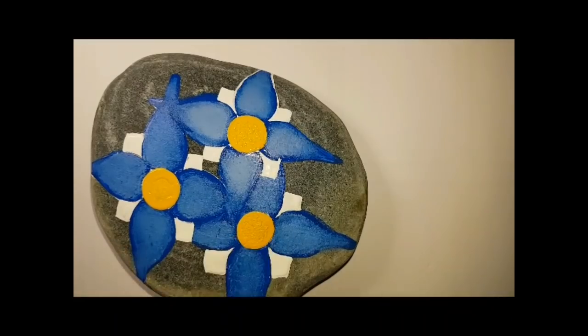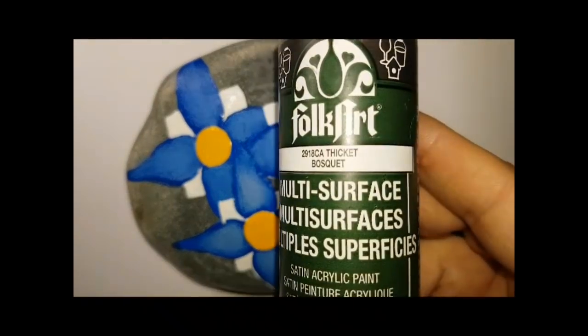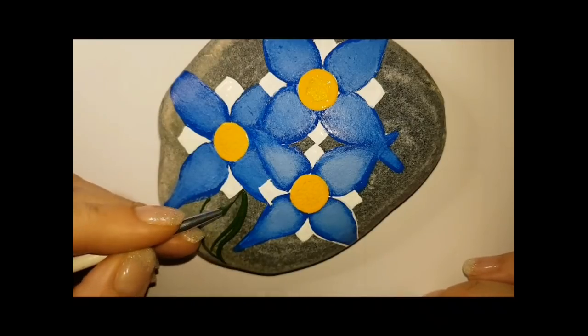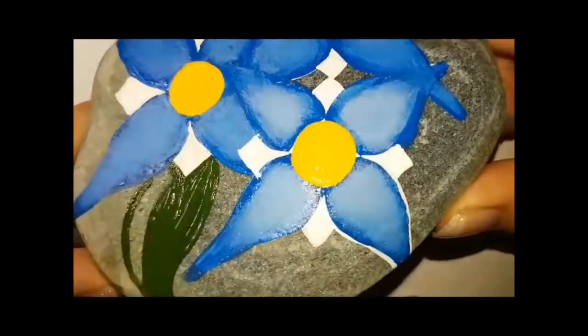I'm going to go back to this rock for a moment. I did do like four little diamonds with white between the petals, and then I did saffron yellow in the center using a sponge. Once that saffron yellow dries a little bit, I'm going to sponge a smaller amount of orange in there, and that will be it for our centers until we add the secret surprise.